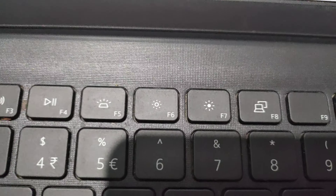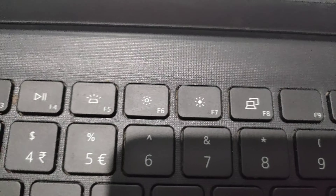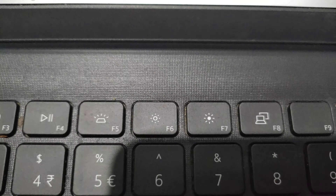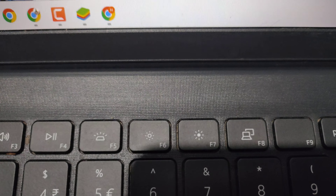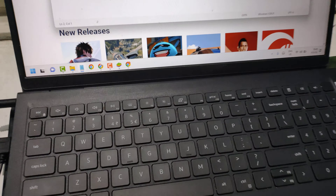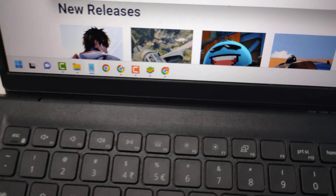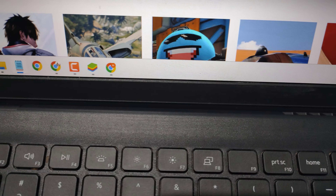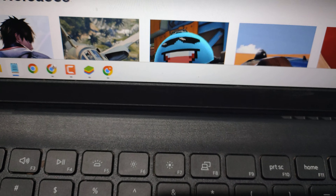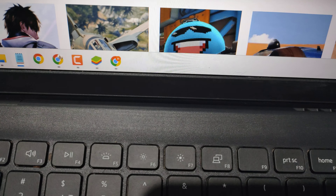In the first row of keys you will see one refresh key — press the refresh button and the power button together for 10 to 15 seconds. Press and hold the power and refresh key together for 10 to 15 seconds. If this doesn't work on the first try, proceed to the next step.